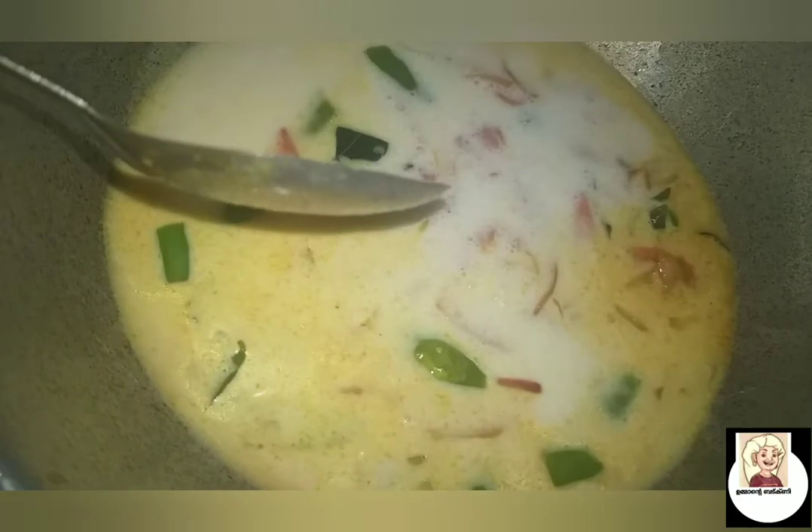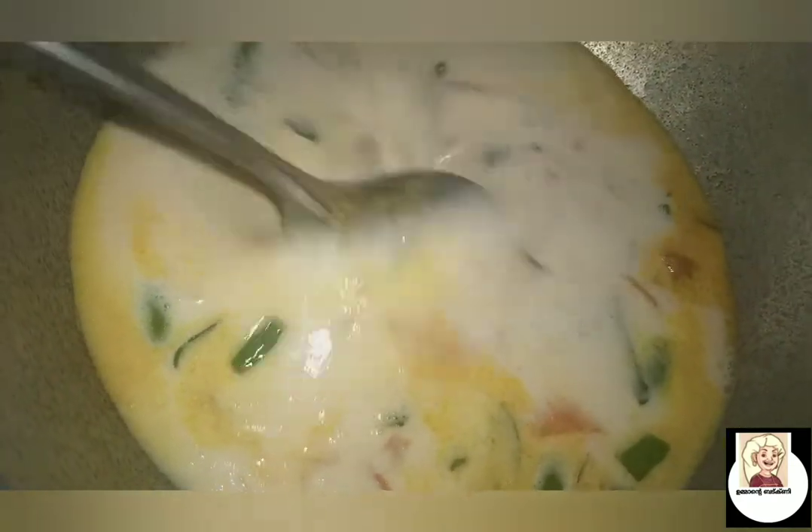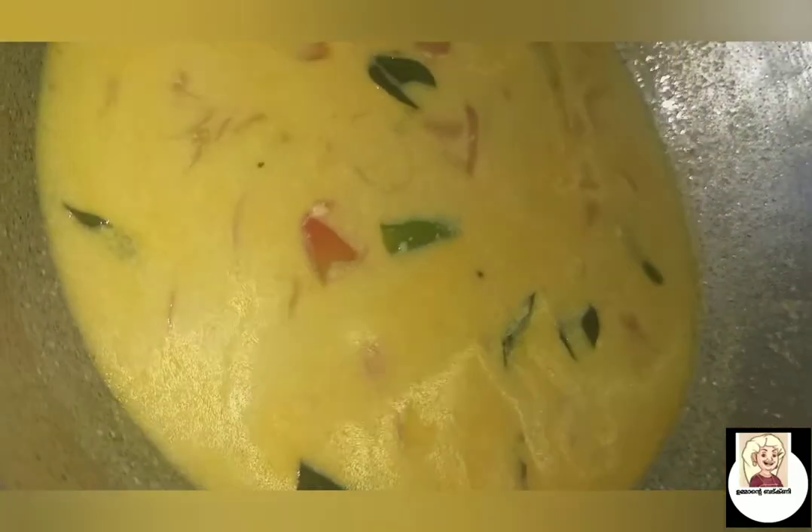If you like the video, subscribe to my channel. Please like and share the video. Now the curry is coming — there are so many things you'll like about this recipe. Please like and share.